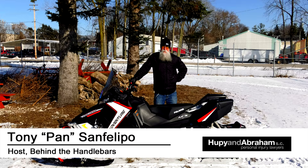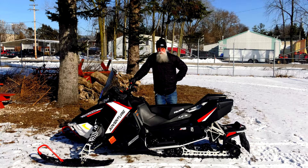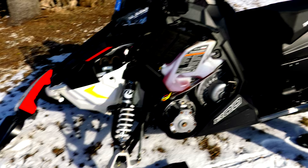Hi, it's Tony Pan at UP and Abraham's Behind the Handlebar Series, and today we're going to be talking about snowmobiles because it's winter out. We're going to be hitting some subjects you should know about: safety, a little bit about maintenance, and trails — so stay tuned.